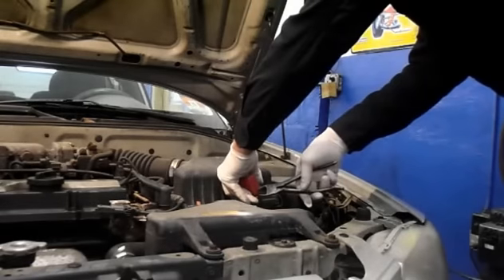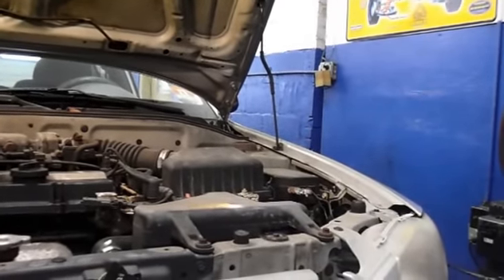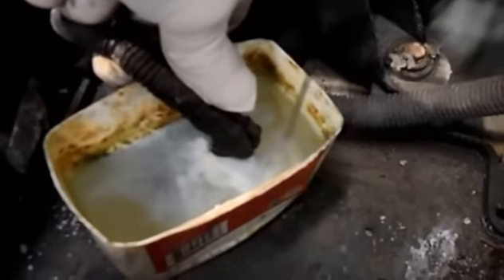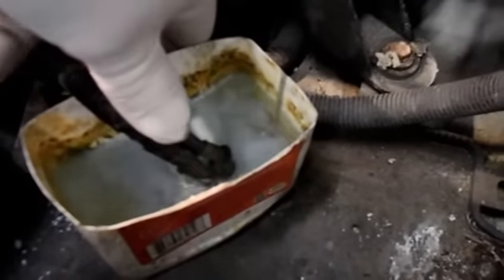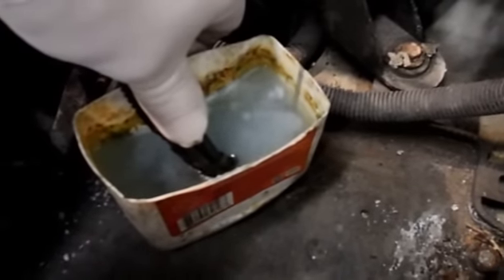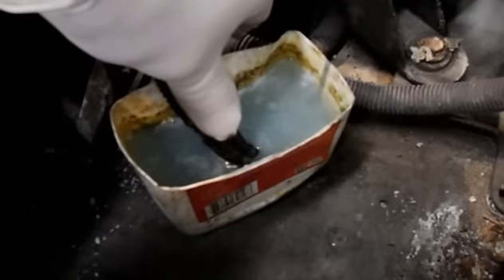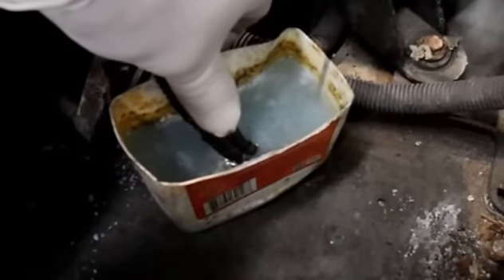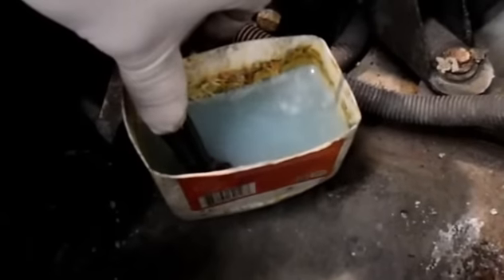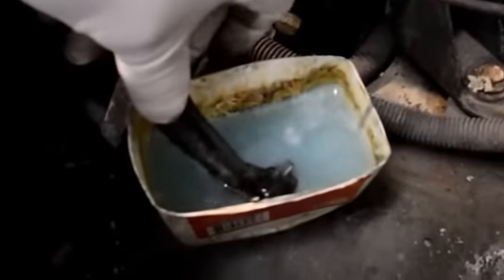It actually looks like it's boiling. I'm going to put it on the terminal now — just going to take that cover off for now and we'll put that back on later. Just leave it sitting there for a couple of minutes and it cleans off all the acid that's on the terminal end itself. You'll see it stops bubbling after a while — that's pretty much neutralized everything that's on the end of it.